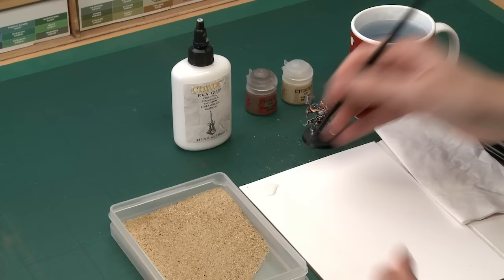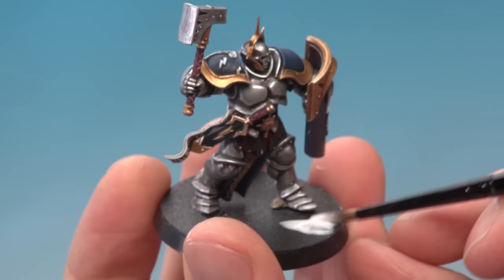I've got an old small base brush here. All you do is get some of the PVA glue on your brush and then start painting it onto the base of your miniature. You want to apply it to the entire top of the base, going all the way up to the miniature's feet.